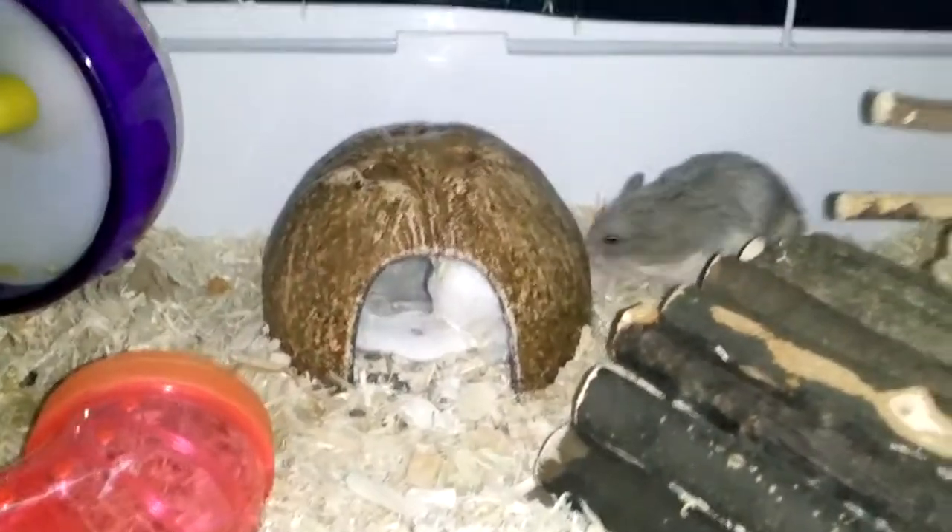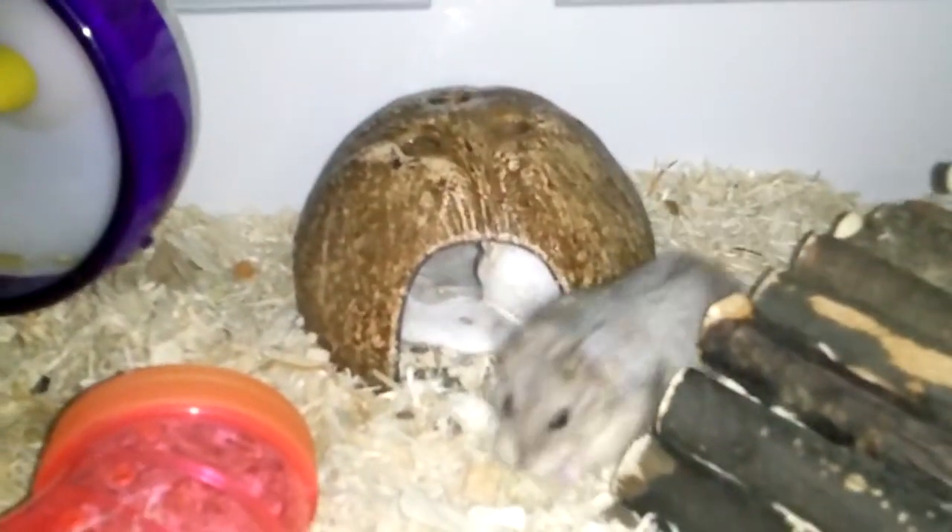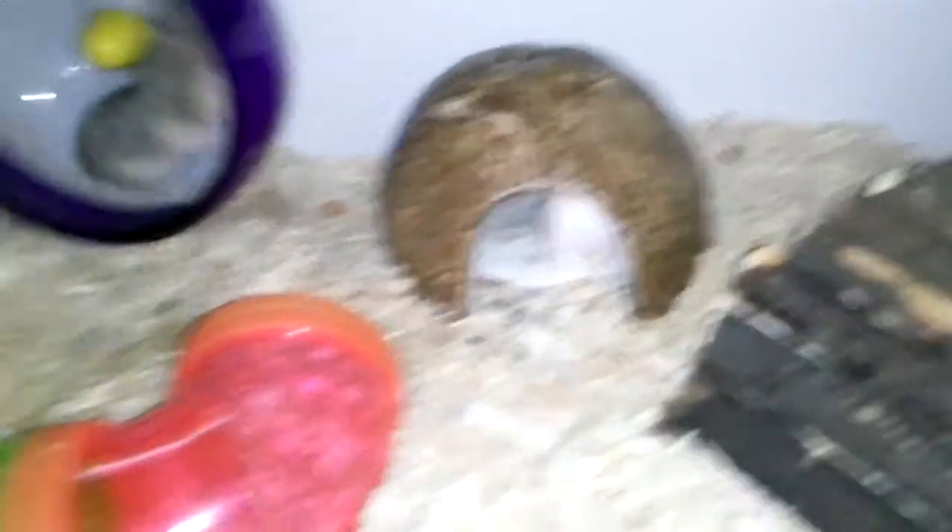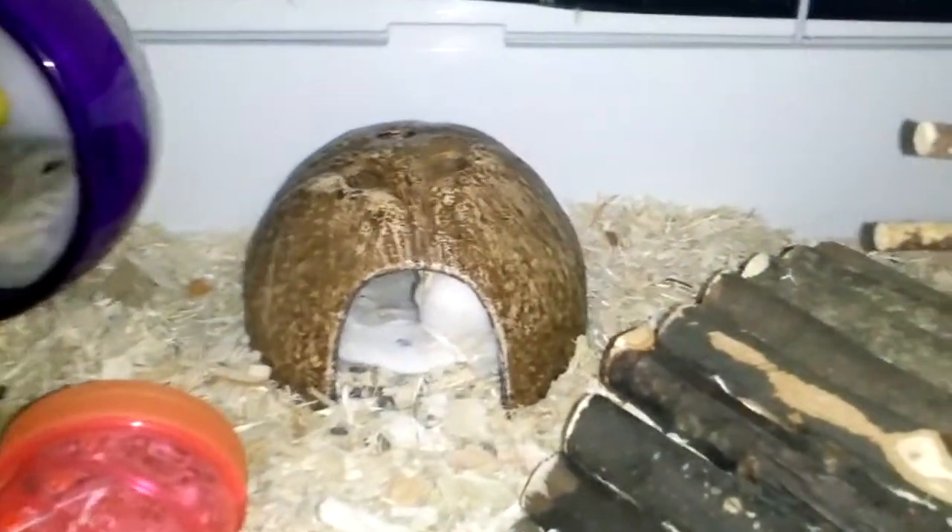I have some cotton balls and cotton pads in there that she likes to use to keep her warm. I also have them in the pig house as well — she likes to use it to stay warm and cuddle inside there.